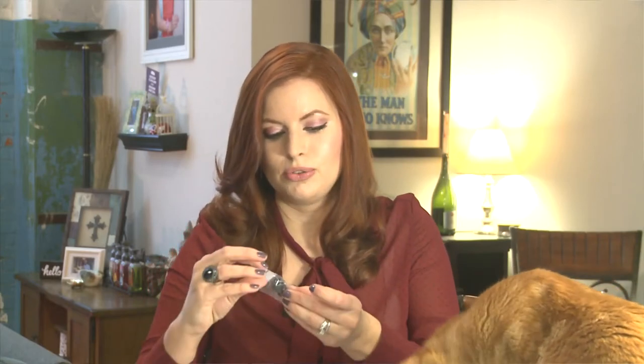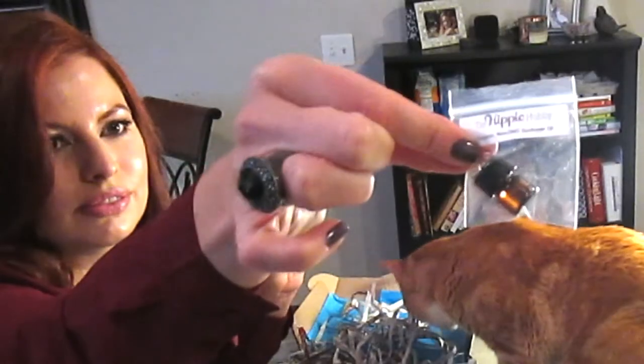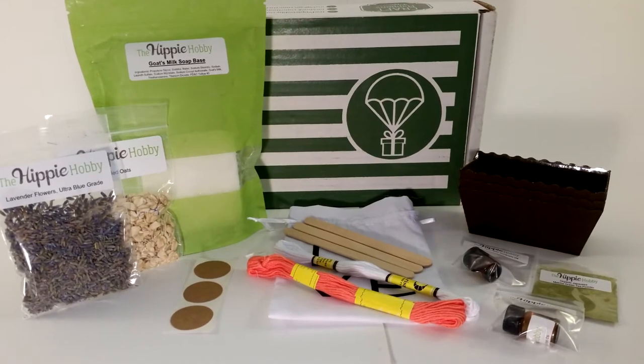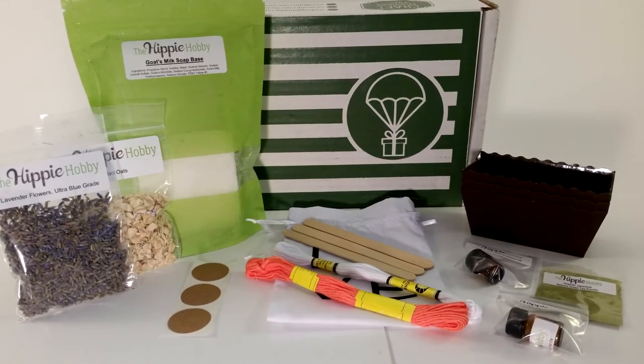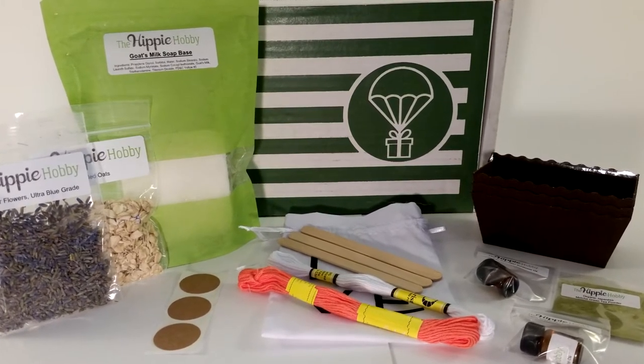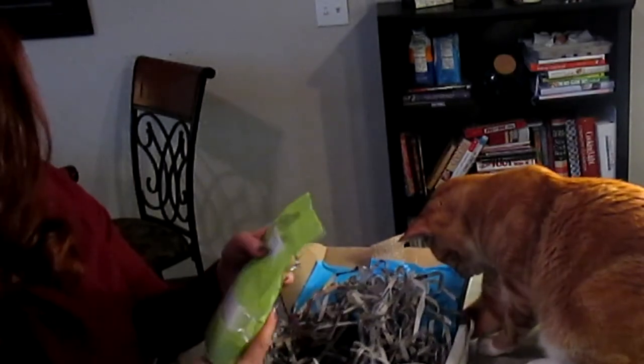What I also love about the Hippie Hobby is they give you just what you need, so you don't have a lot of supplies lying around the house. Look at this tiny little sunflower oil — is that not the cutest bottle ever? So we have sunflower oil, peppermint essential oils, organic Japanese matcha green tea powder, lavender flowers, rolled oats, and a six-ounce goat's milk soap base.